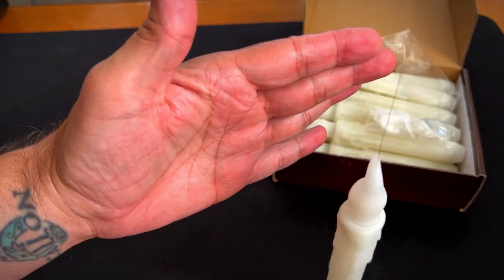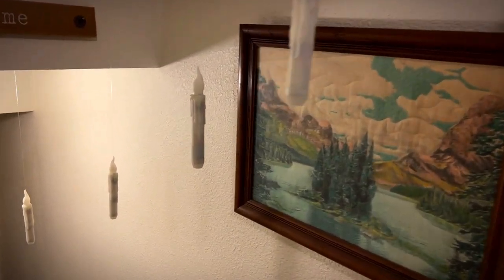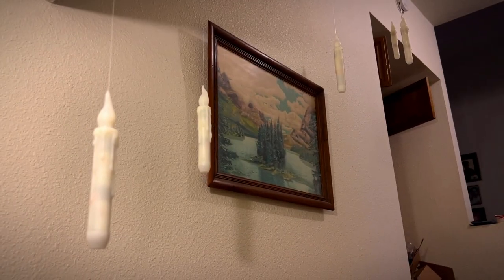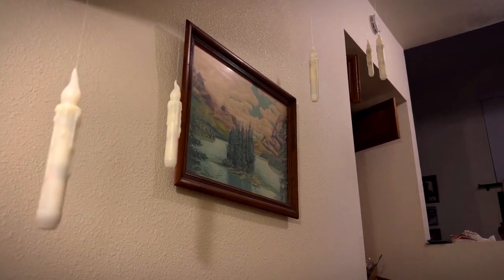I'm going to hang these up so we can see what they look like. These are pretty cool looking. I really like how they just float there. Something to keep in mind — there's two batteries per candle, so you need 24 batteries to do all 12. I ran out of batteries, so I'm only going to hang up five for now, but I'll get the rest of them up soon. Let me turn off the lights so you can see what they look like.